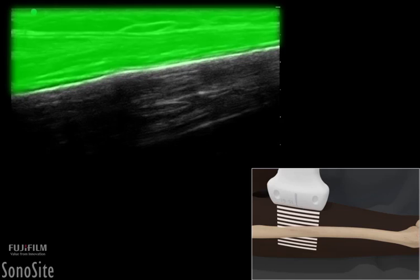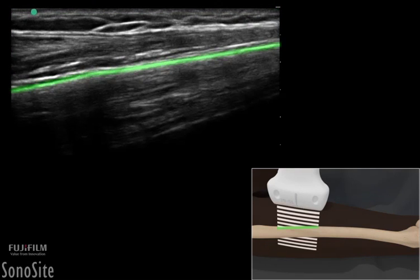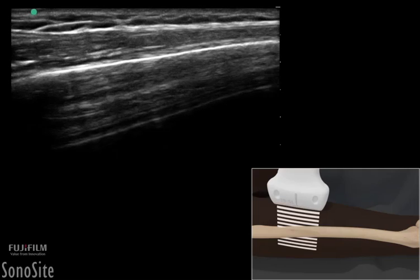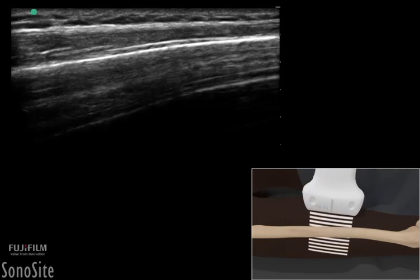The fatty soft tissue above the bony surface appears hypoechoic. The surface of the bone appears as a bright, hyperechoic line that is smooth and without deformities. The transducer should be slowly translated down the entire surface of the bone.